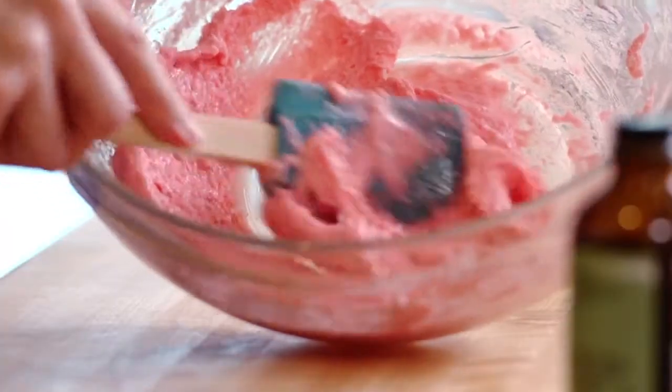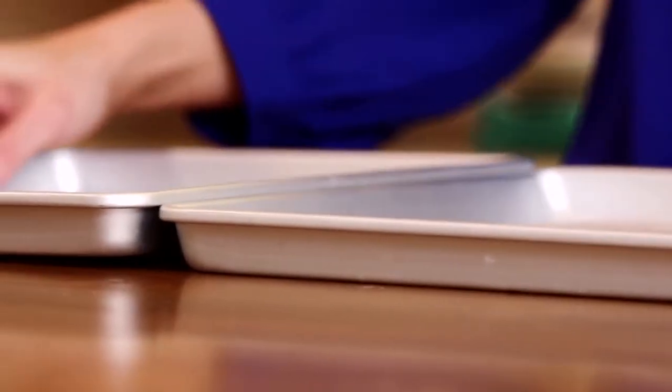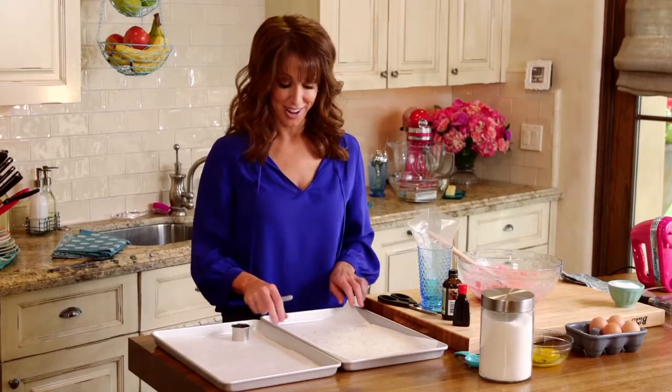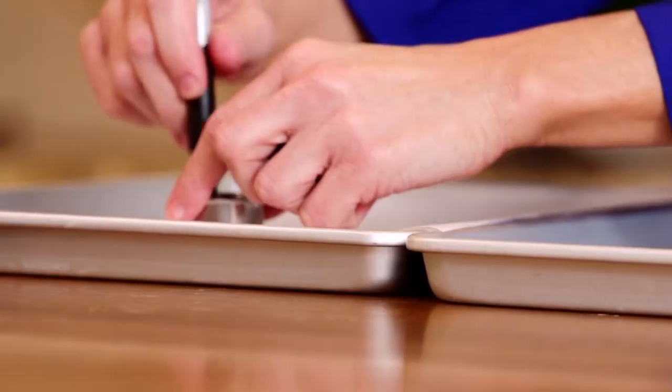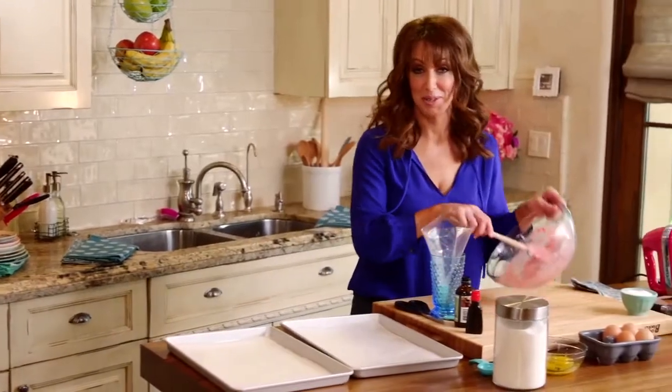We're trying to create a shine and a gloss in our batter — see that? That's what we want. The way I've found to make a uniform cookie is to use a template, and I make it just with parchment paper. We have a ring mold; you can use a biscuit cutter, anything you have in your house that's like a silver dollar. Just make your little circles — super easy. Don't forget to flip the parchment so you don't get any ink on your cookies. Time to start piping.